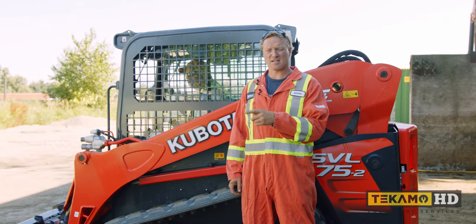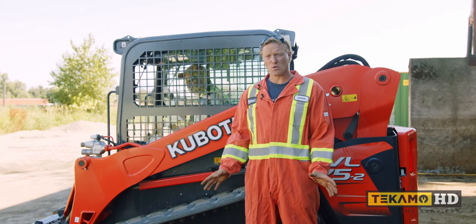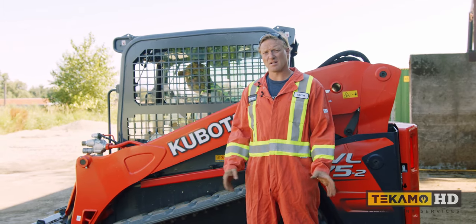I'm Keith and I'm going to show you how to change a track on a Kubota SVL 75 skid steer. This will work for most skid steers — not all, but most of them — it'll be the same process.